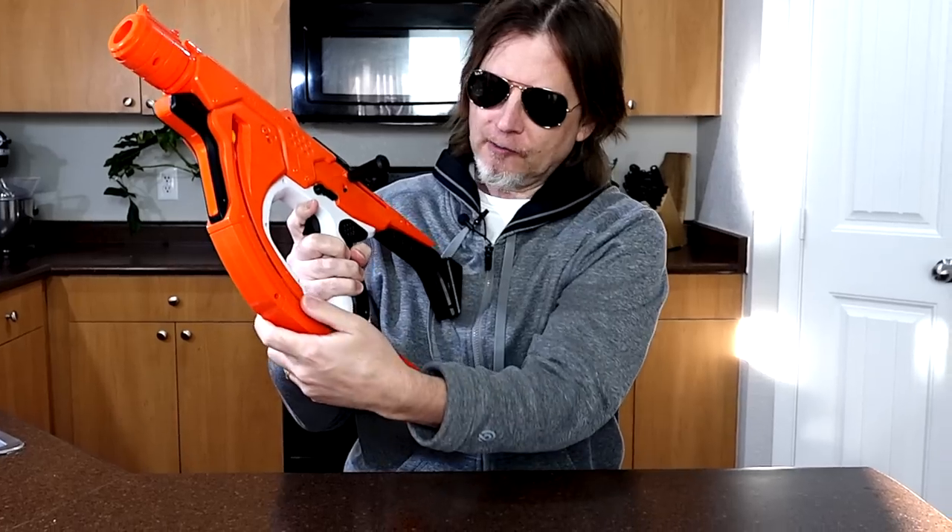Before my final thoughts, a couple of things to note. First, when you are loading the blaster, you can lock this little slide into place. Second, when the gun does jam, I find it easier to just put my finger there and pull the round out than to actually use the reset button.